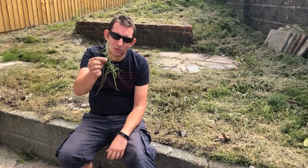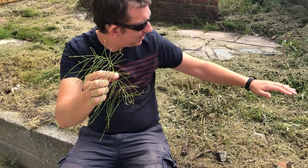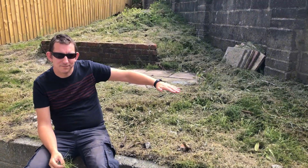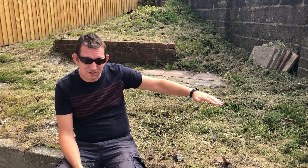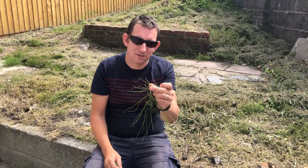What we have got is something called mare's tail, and this time last week this whole back garden was the best part of a foot high with this really invasive perennial weed. We got the gardener out and he has trimmed it down, so he's in effect cut the tops off.